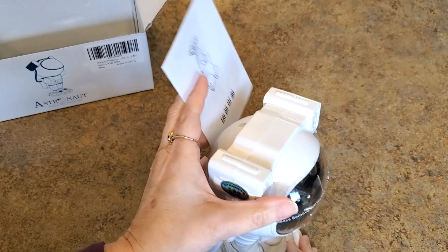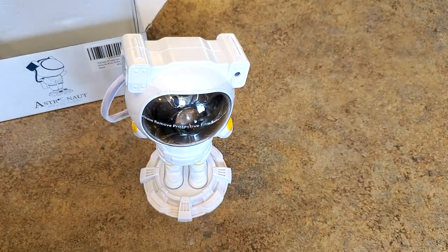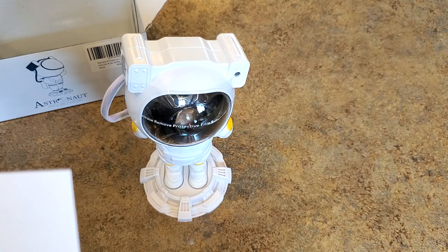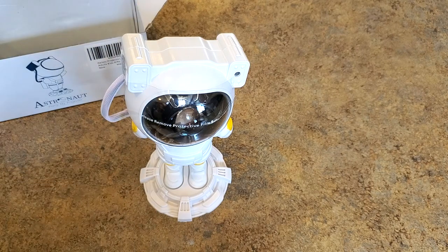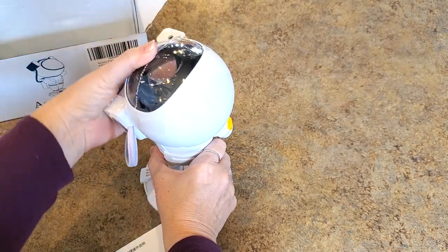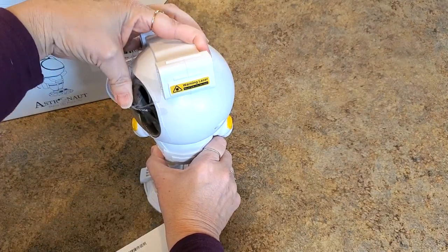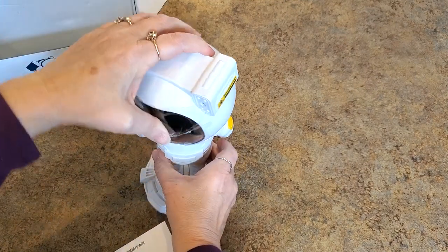There's a direction booklet — it's all in Chinese, so that's not super helpful. But looking at the pictures, his head moves! It sure does — it can go all kinds of different directions. There's also a laser warning: never look into the laser.